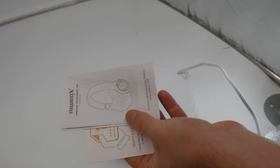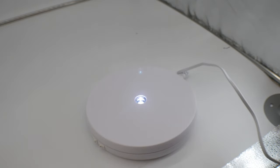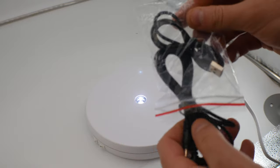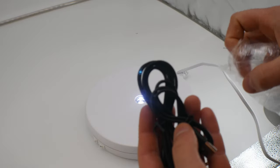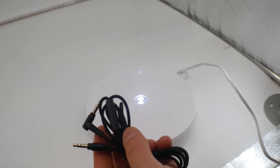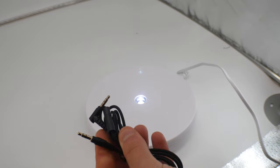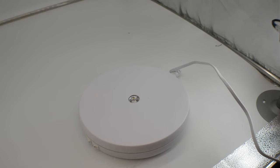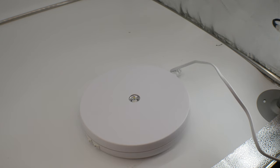They supply you with a warranty card and a manual as well, and they also give you the cables you need — so you've got the charging cable and you also have your volume cable. I'm going to be quiet so you can hear — once we turn it on it actually talks.